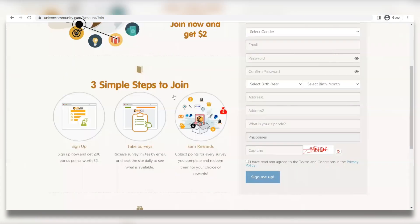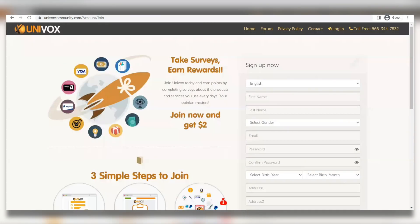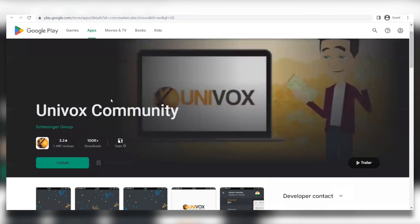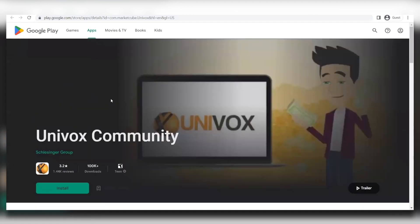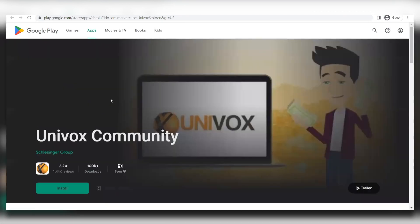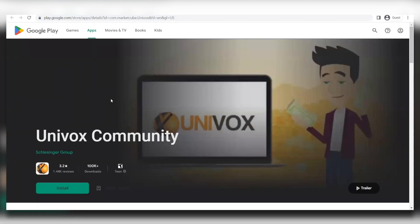First things first, you're going to create an account and join, and right away receive two dollars as a sign-up bonus. Then you're going to go to your app store — Google Play — and download the mobile application. This is the logo and the app. If you have an iPhone, go to the App Store, search Univox Community, download that app for free, and click the 'Join to get two dollars' button to sign up for free.